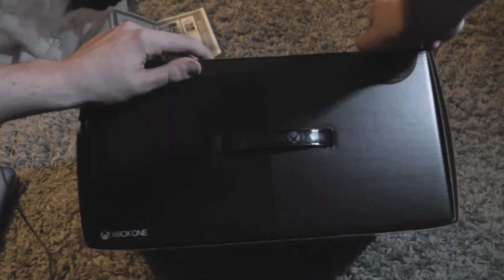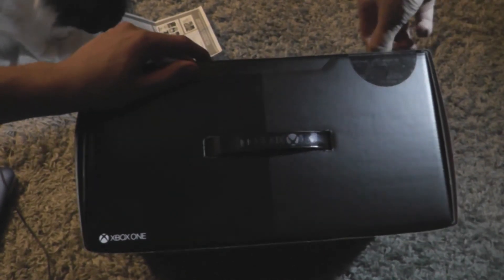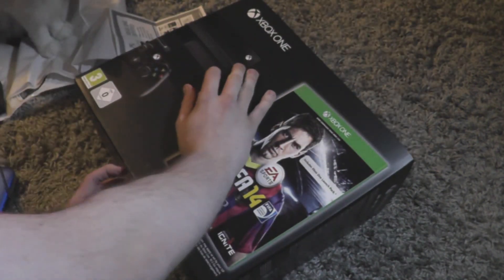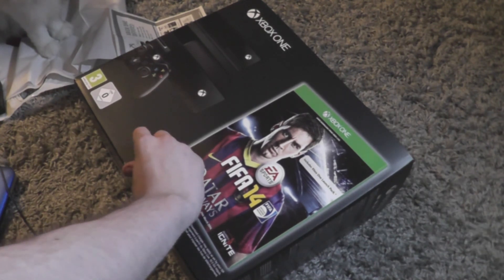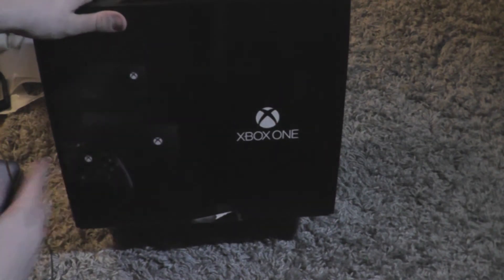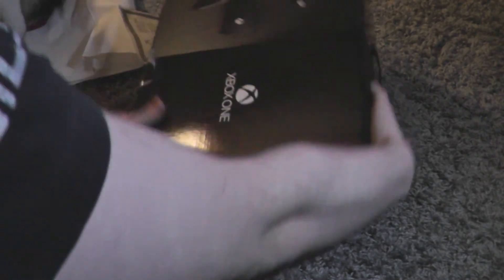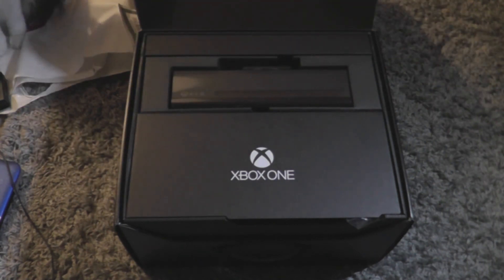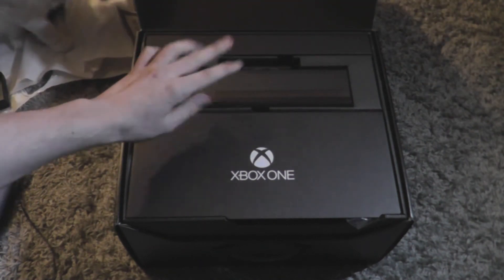Let's get on and take off this seal — done the other side already. So we've got the Xbox One Day One black box, all nice and sleek. I'll go ahead and take off the top part. I got FIFA 14 with this which I didn't really want, but it's a free game so why not. We're first introduced with the new Kinect and the Xbox One logo here.